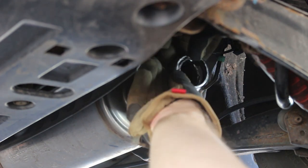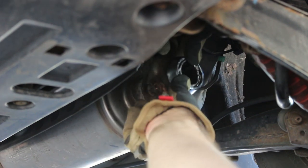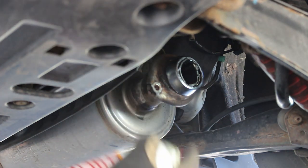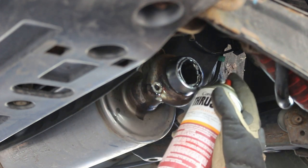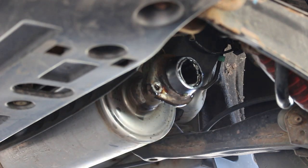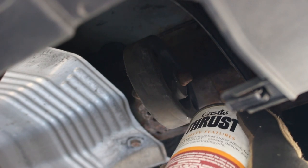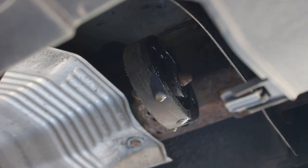Slip the gasket onto the pipe like that. I'm going to put a little penetrating oil on the threads and the nuts just to help me get the new bolts in. It looks like the old bolts are actually in good enough shape — I could reuse them, but I do have new ones. Before installing the new muffler, it's good to put some penetrating oil on the hanger to help the peg slip through. Silicone lubricant works as well for this.